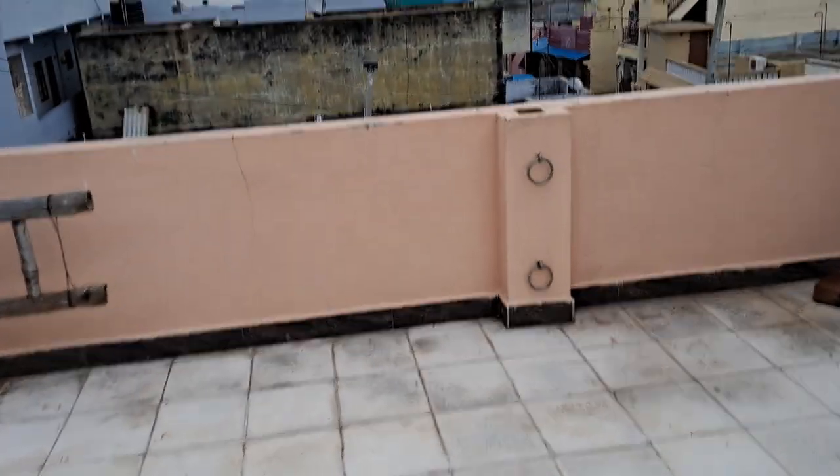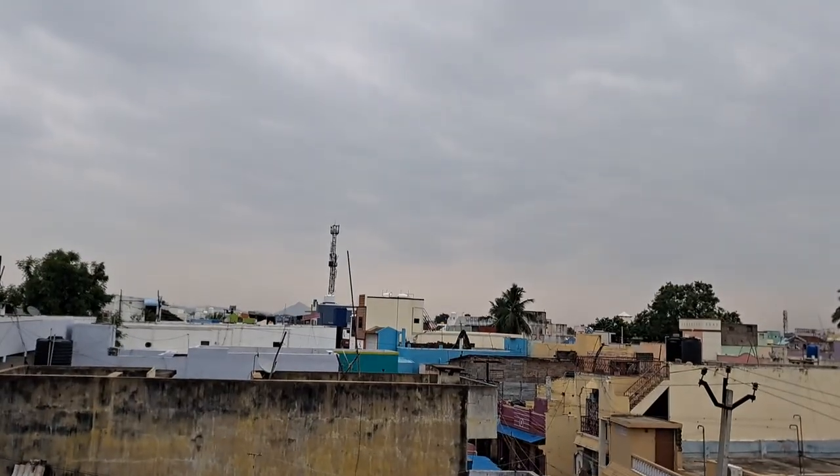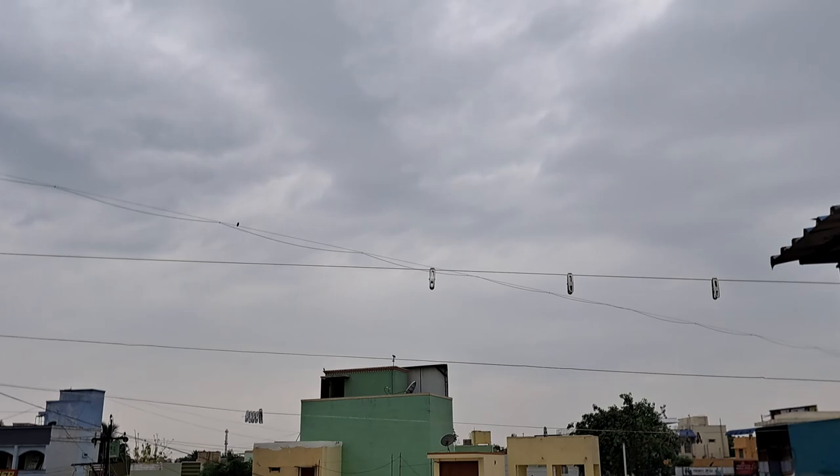Hold on, let me zoom in — this is the morning view. Let me zoom in 4x. There is a little focus issue, I think. Actually, no, it's pretty much good at this point.